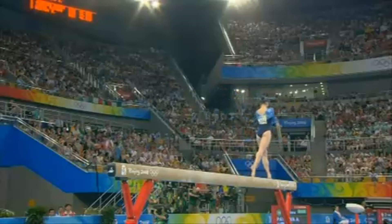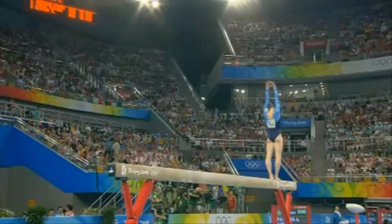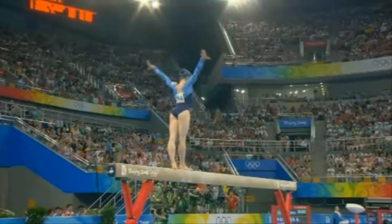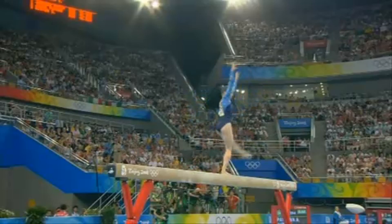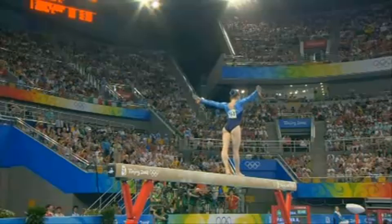Head back, heel well up to touch the head. Acrobatics negotiated beautifully. Pavlova's ensemble is really great on beam.